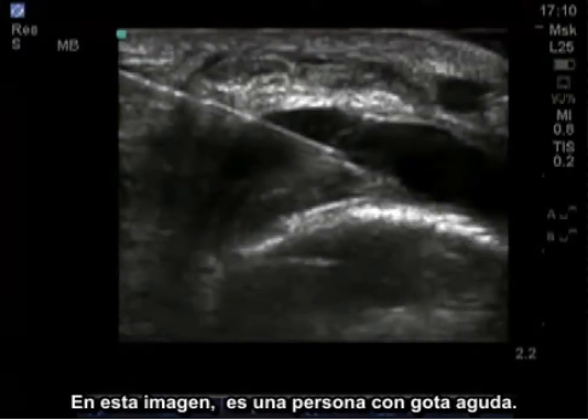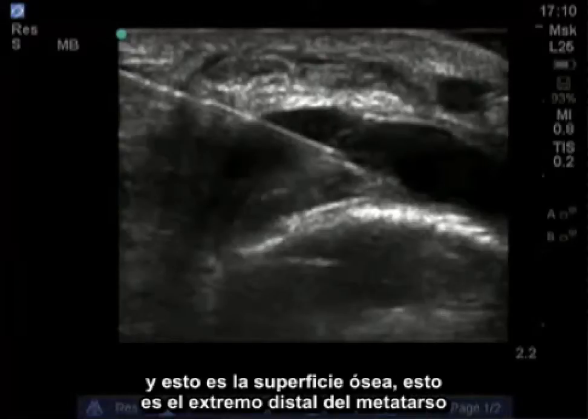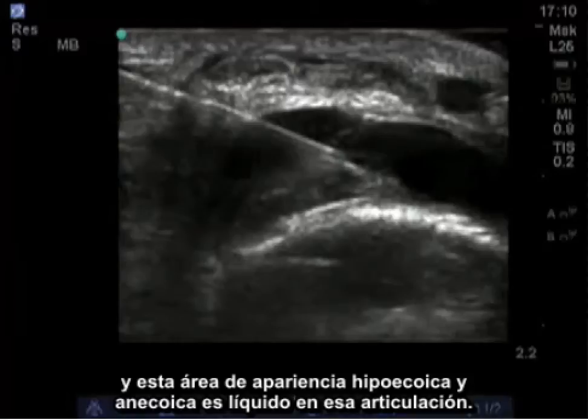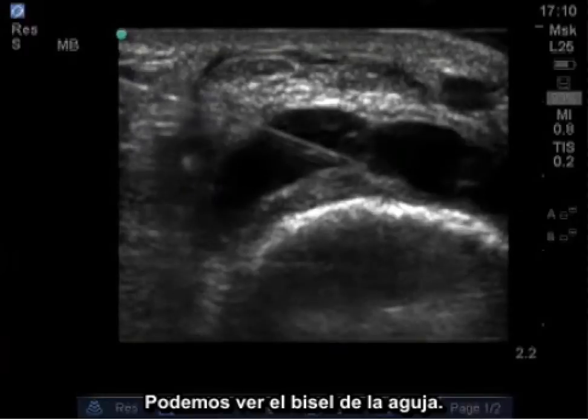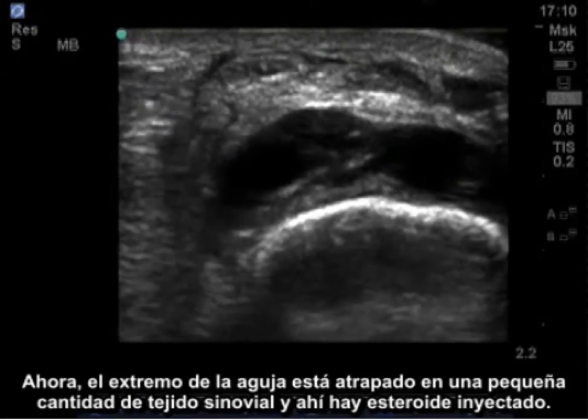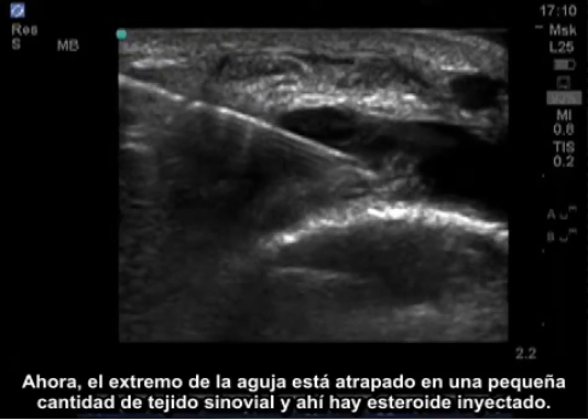In this image, this is a person with acute gout. We have a transverse image of the left first metatarsophalangeal joint. This is the bone surface — the distal end of the metatarsal. This area of hypoechoic and anechoic black appearance is fluid in that joint. There's a digital artery over here, and the needle can be seen coming down from the left side of the screen. You can see the bevel on the needle. The end of the needle is caught in a small amount of synovial tissue, and there's a steroid injected in.